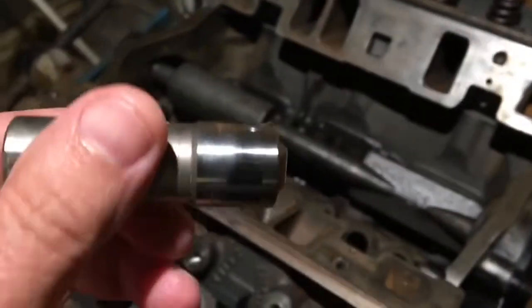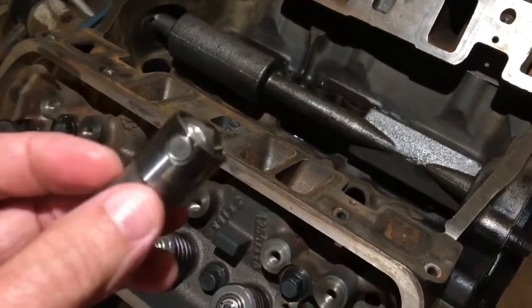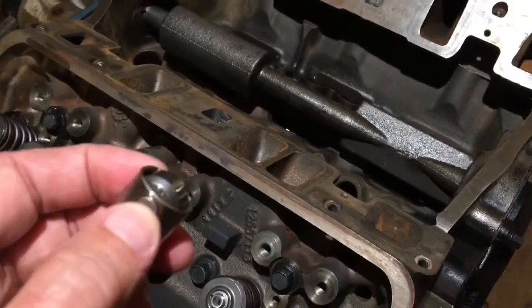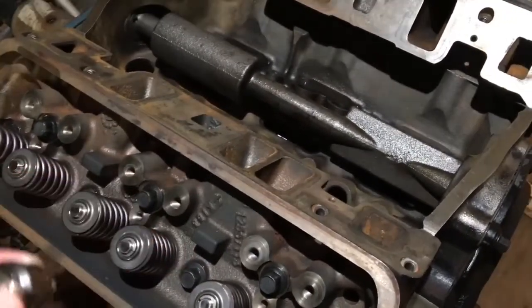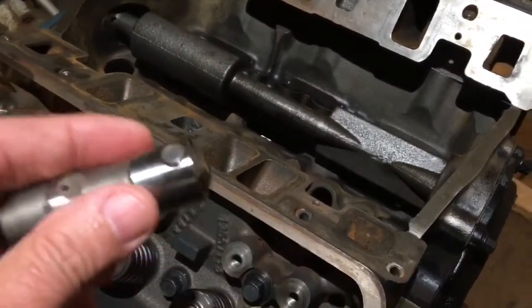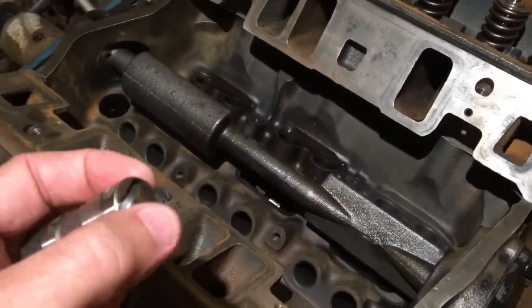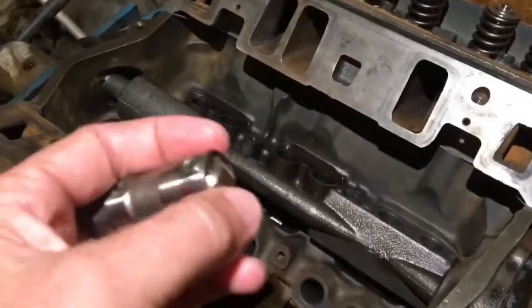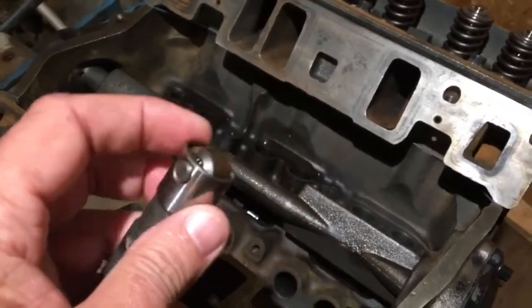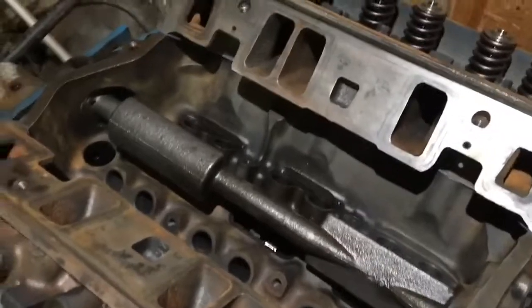Around 1987, GM started using these roller lifters, and they have pretty much doubled or tripled the life of a typical GM small block — the 4.3 liter, 5.7, 5.0, whatever. Because the roller rolls on the cam, it doesn't wear the cam out nearly as much.